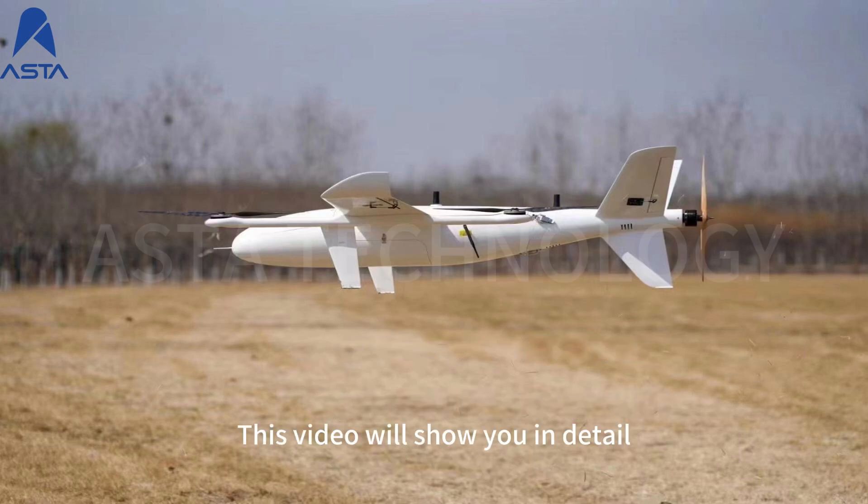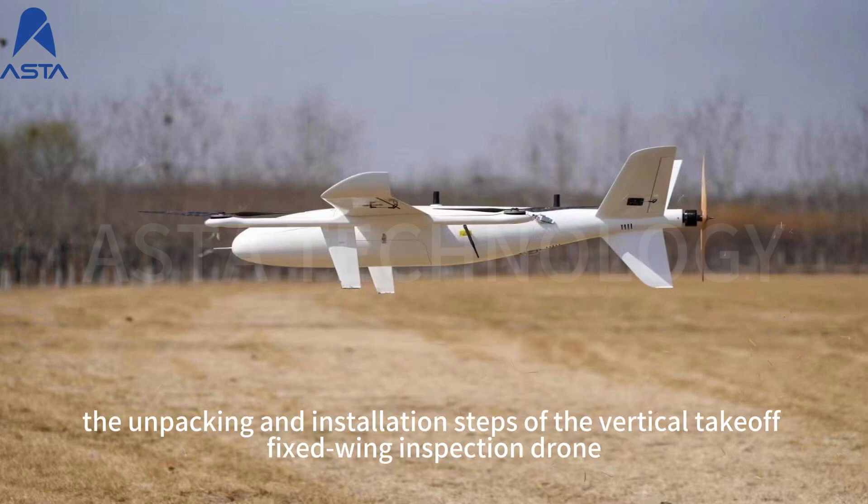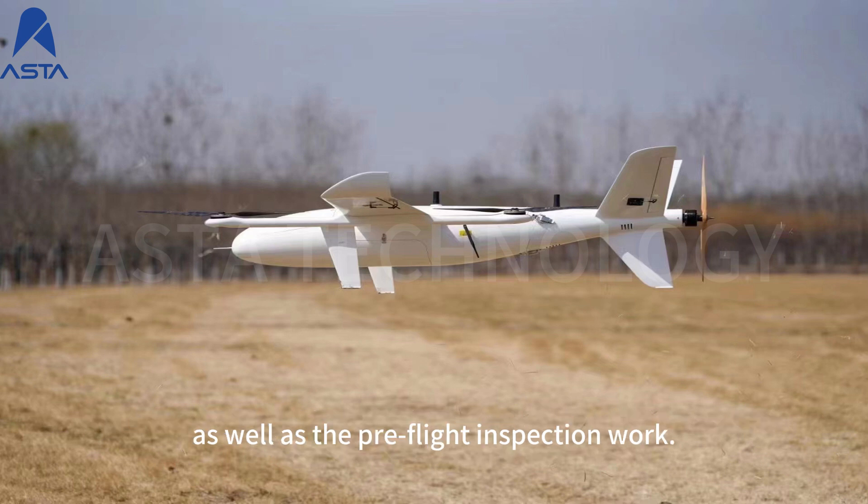This video will show you in detail the unpacking and installation steps of the vertical takeoff fixed-wing inspection drone, as well as the pre-flight inspection work.